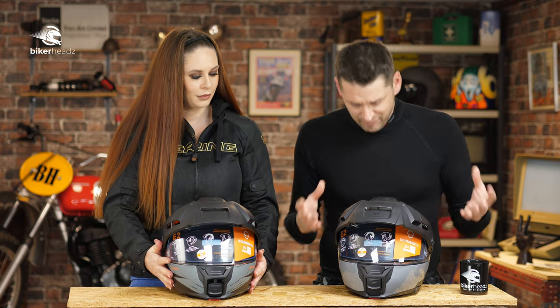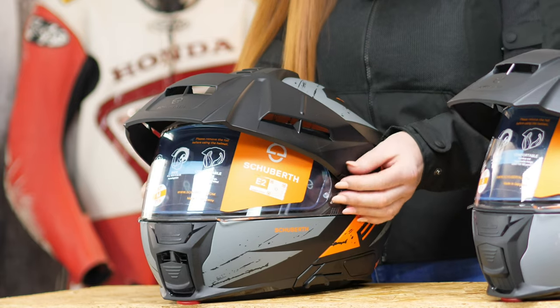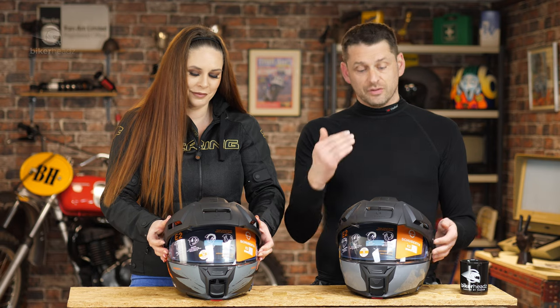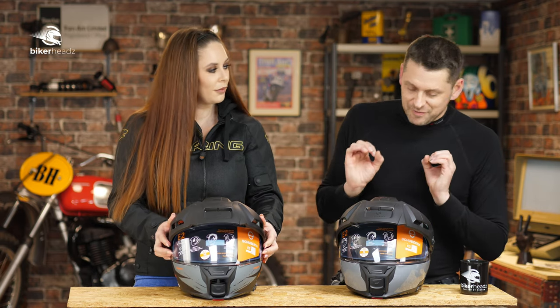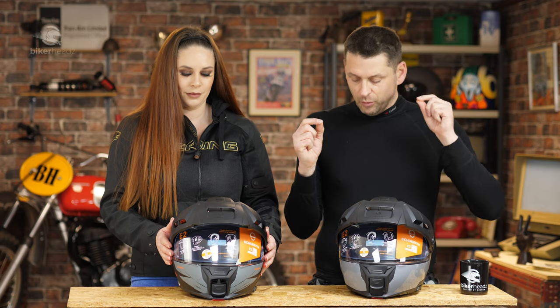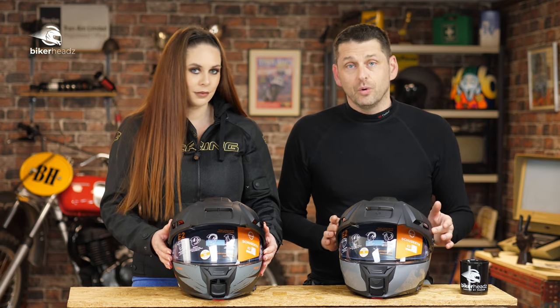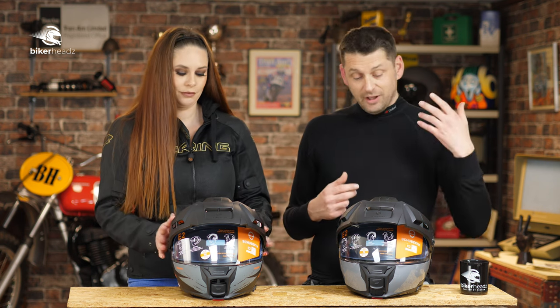The other very obvious difference is the peak. The peak can actually be adjusted — it has three stages of adjustment, so you can pop it and put it where you like. And even better, if you want, you can take it off. And then it looks like a normal road helmet.